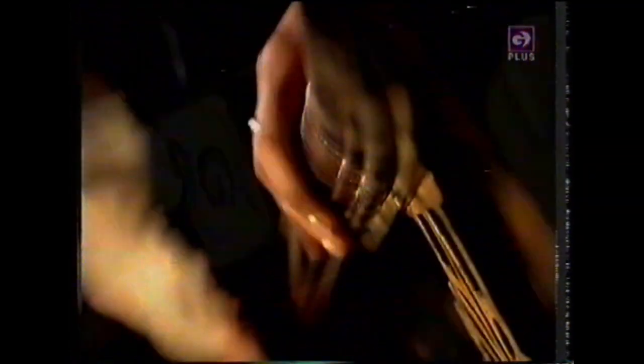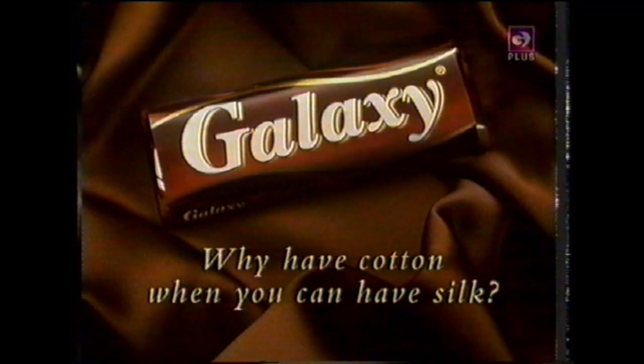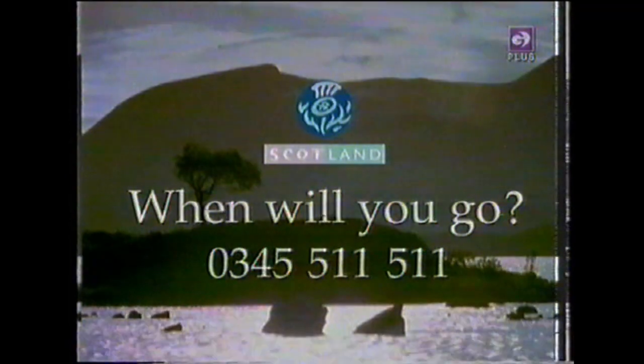You do something to me, something that simply mystifies me. Tell me, why should it be? You have the power to hypnotise me. Just one question for your spring brochure — call 0345 511 511.